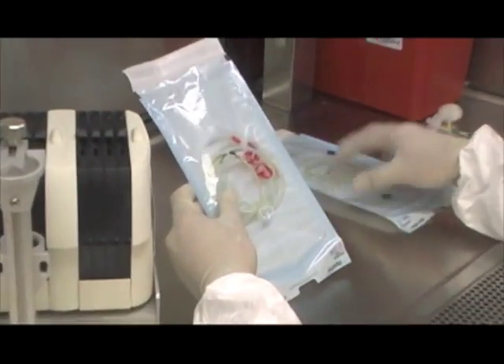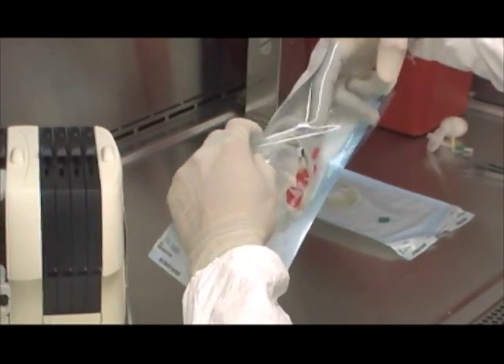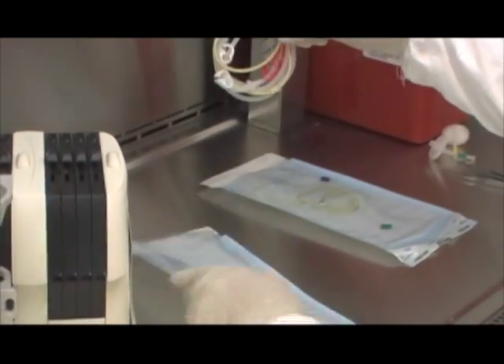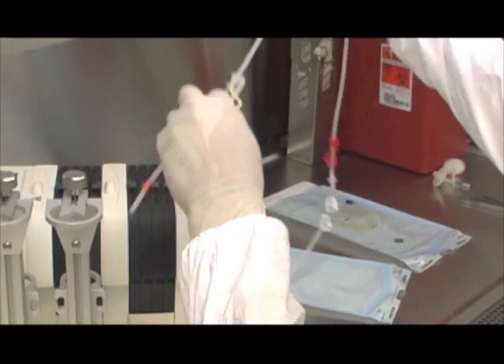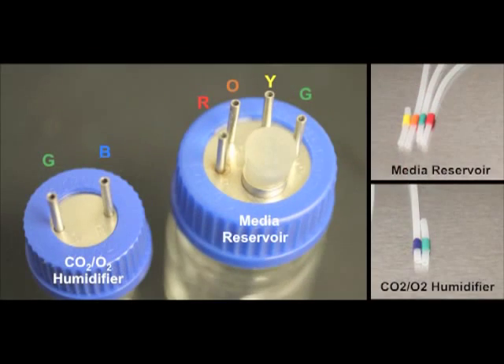Take the medical-grade silicon tubing out of the autoclaving bags and prepare for assembly of media and CO2 transport tubing. Each media and gas perfusion tubing is matched to each bottle set. Within each bottle set, media and gas perfusion tubing has been color-coded to match a pressure-stamped letter on top of the bottle's metal cap — for example, R for red and B for blue. The color scheme reduces tubing assembly time and prevents tubing mismatch.